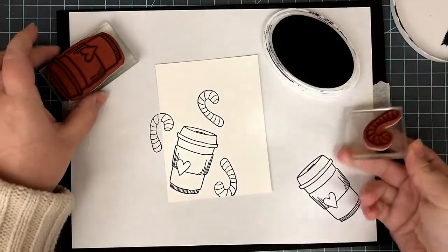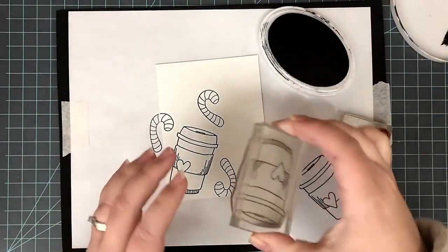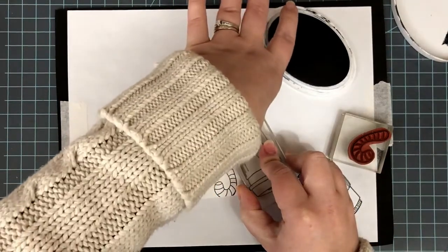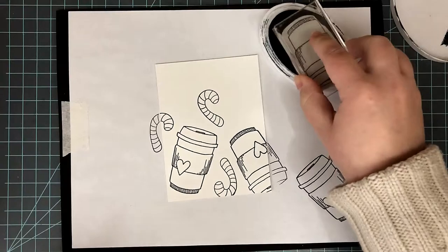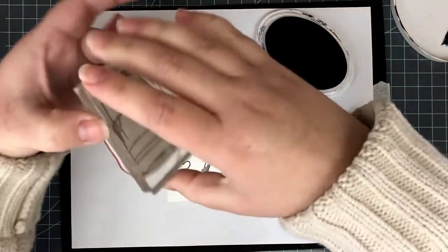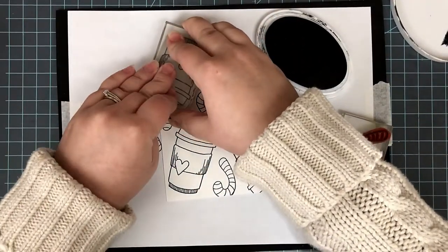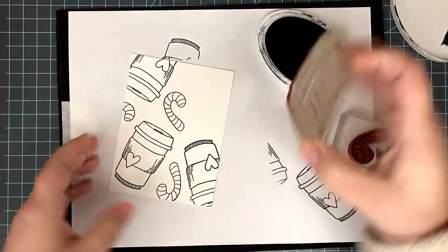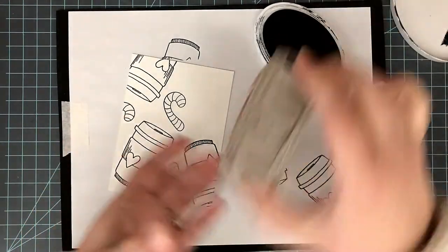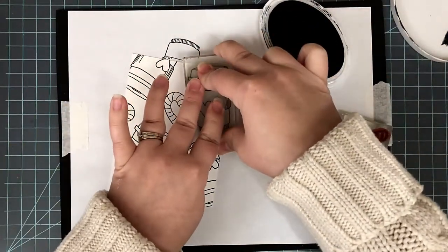I'm starting off with two stamps from Cracker Box and Susie Stamps — a coffee cup and a little candy cane. These are both larger images, but I still wanted to make a background with them. I cut a piece of cardstock measuring three and three-quarter inches by five inches tall. I'm using my Midnight Ink Pad from Catherine Pooler and stamping onto white cardstock with my different stamps, twisting them this way and that, fitting as many as I can on there.